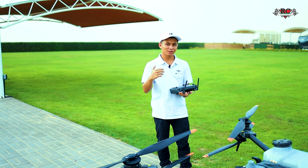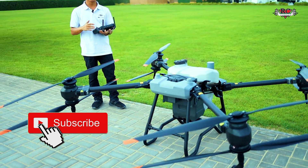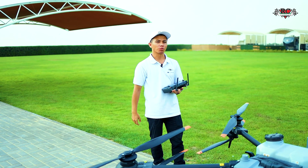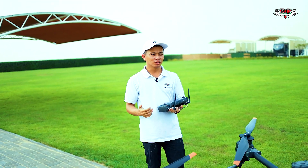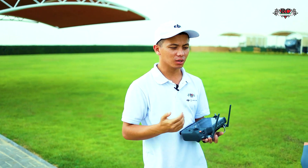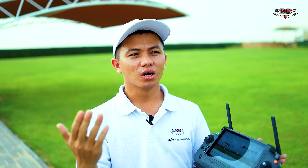Hi everyone, welcome back to our RC Corner YouTube channel. Today I'm going to talk about how to do calibration for your equipment in the drone. We notice many customers have questions about the liquid level sensor error, and some customers say the nozzle is not working or not moving, and some say there is still remaining chemical.